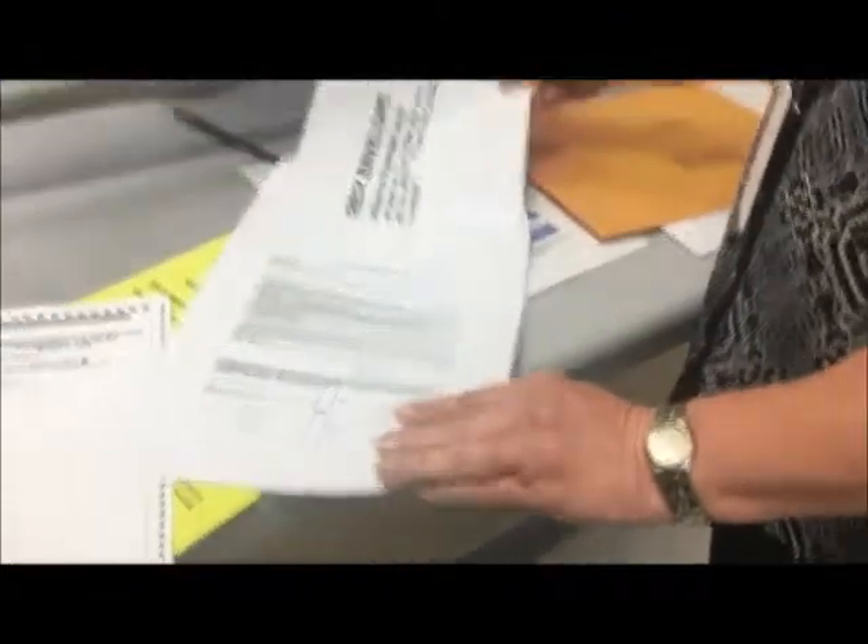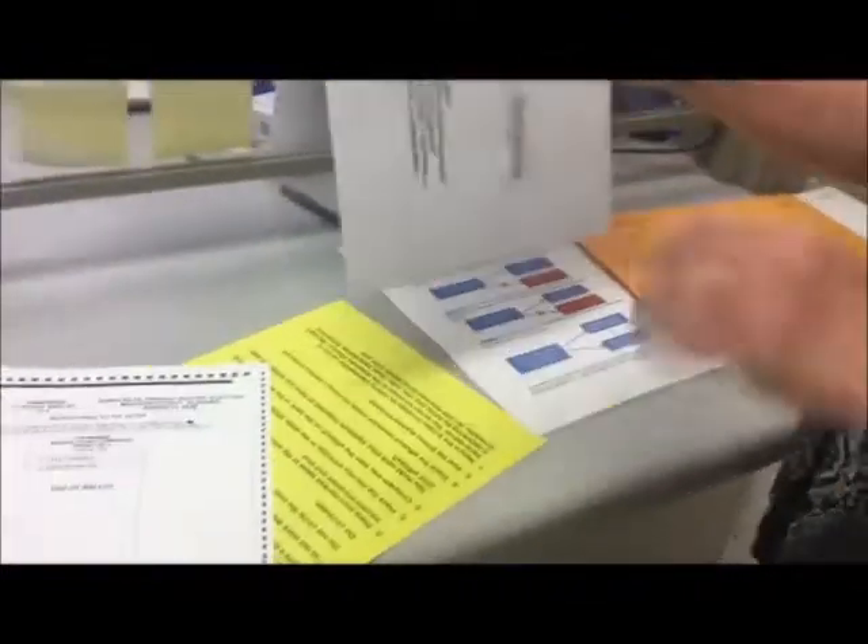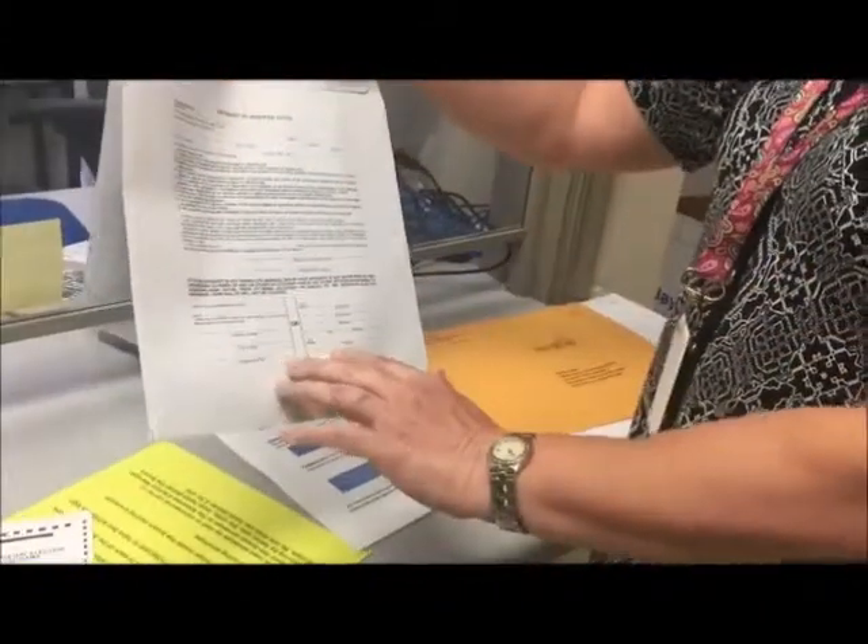What happens on election night is the poll workers, when they get the ballot, will have this — of course, with the ballot inside of it — and they'll go through it and look to make sure everything is completed correctly.